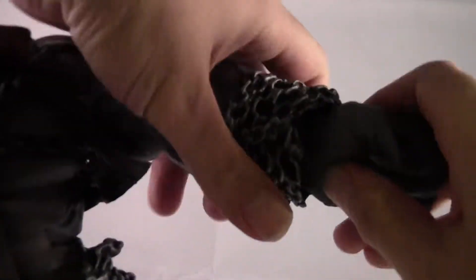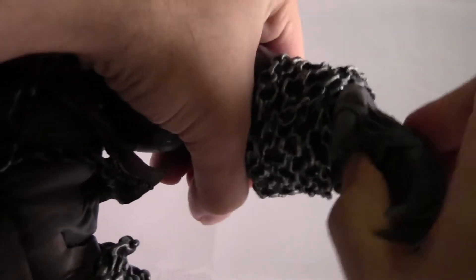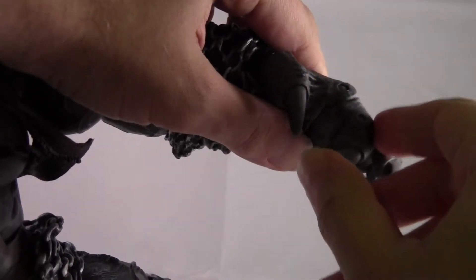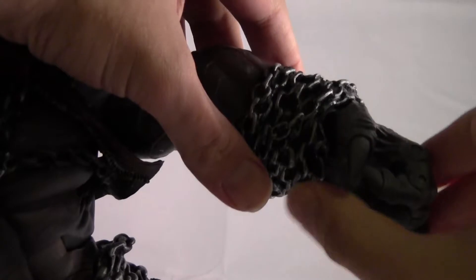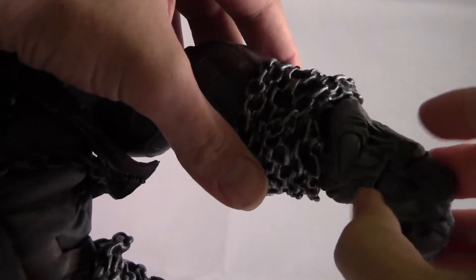He's got wrist rotation. And what's cool — I love his fingers. His hands move up and down, and he's got individual finger articulation. Each finger is double-jointed — one joint there, and then one there, so you can do... it's like a real finger. It's just something we never saw with the Marvel Build-A-Figures like Sentinel or anything. They had finger articulation, but not like this.